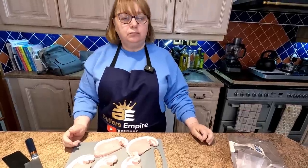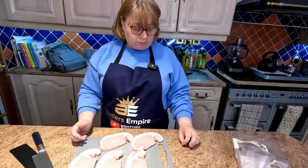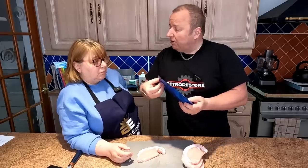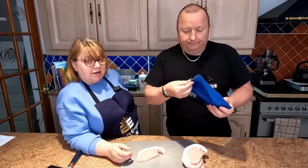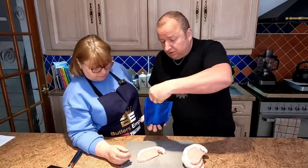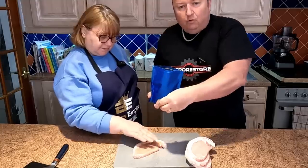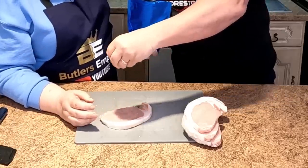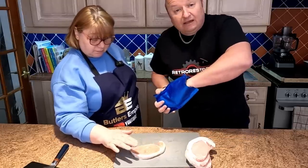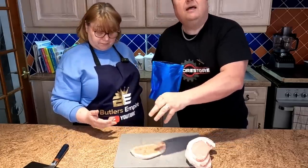We're gonna put them in the air fryer and get them going. First of all, we're gonna get the Chinese-style salt and pepper seasoning out. All you have to do is just literally sprinkle it over, and Sharon can massage it in. We'll do it on both sides because we want to get a lovely flavour all the way through. Make sure you get it on the fat, folks, because the fat gives it lovely moisture. Some people cut it off — don't cut your fat off. Cook it with the fat, but if you don't eat fat, you can take it off afterwards.